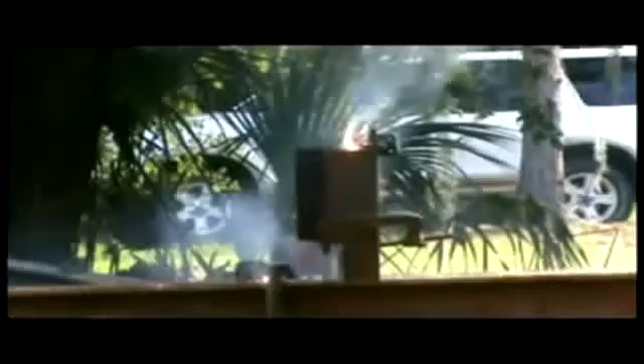the National Geographic experts used for their experiment. Not only was I able to melt steel, but it also sliced a vertical cut. So I made a slightly larger thermitic box cutter and used two 3/8 bolts drilled and